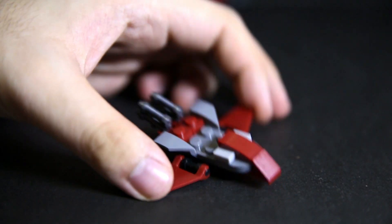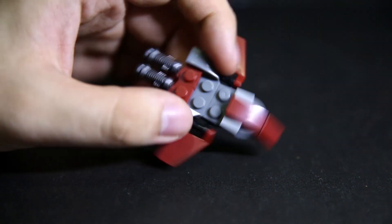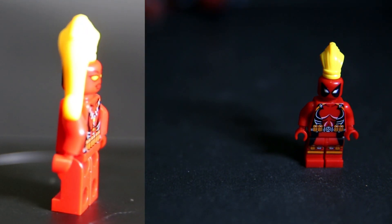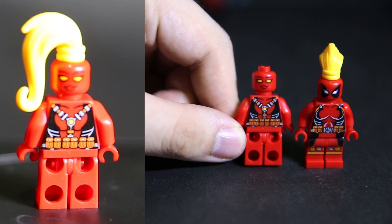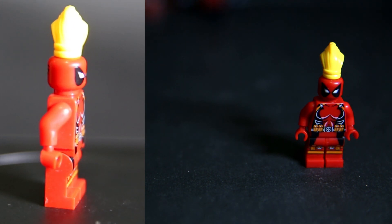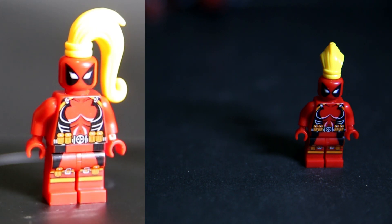Lady Deadpool comes with a ship that looks like a little pointy bird-like thing with two guns on the back. The build itself is pretty solid. Lady Deadpool does look pretty good and at least the hair is solid enough on this figure. They have given the back a female face, which is again really unnecessary — especially when it's printed on the red plastic head. The Deadpool mask is also altered slightly to have more feminine eyes, so that's kind of cool.